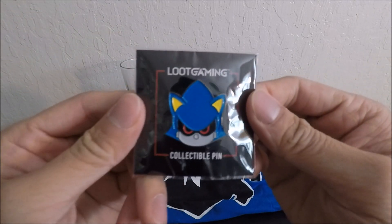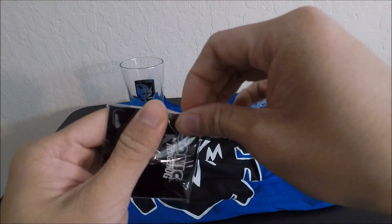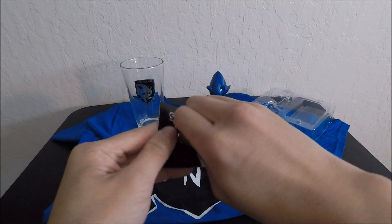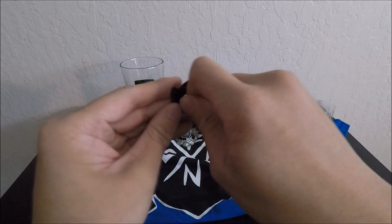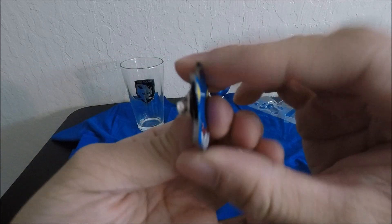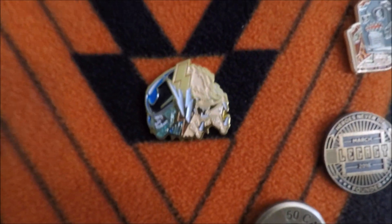We have a collectible pin with Sonic's head on it — this is really really cool. There you go — Sonic the Hedgehog. Here are my other badges I've been collecting. I really like the Predator one — pretty cool.